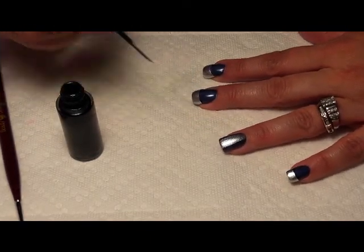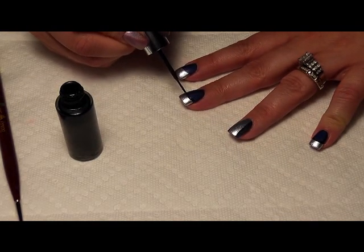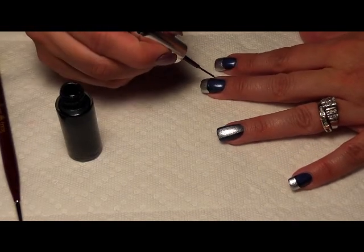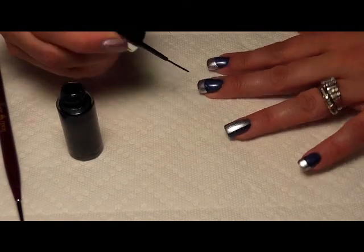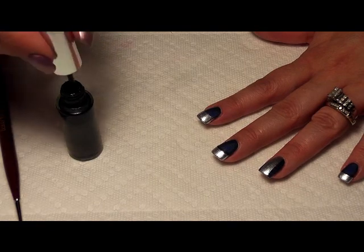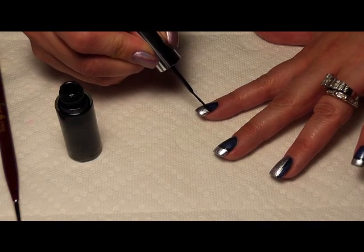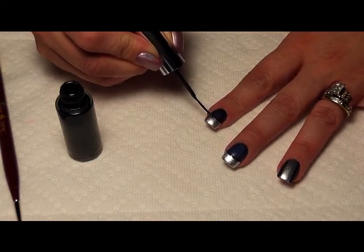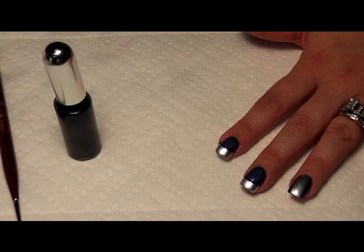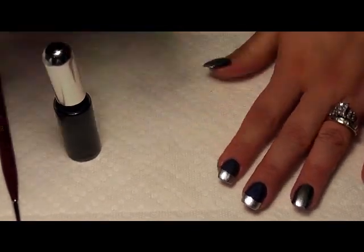This should really only take you a minute to get done. For those of you who are just learning to use your striping brush, it's a little better to have a little bit of extra polish on the brush than for the brush to be really dry — just in my experience with striping brushes. You do have to practice a little bit so you don't drip it down onto the rest of your nail. I found that I really like these pointed q-tips even more than the regular ones to get little smudges and things.